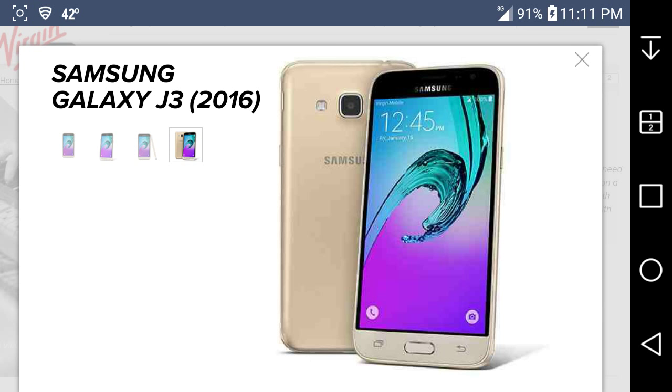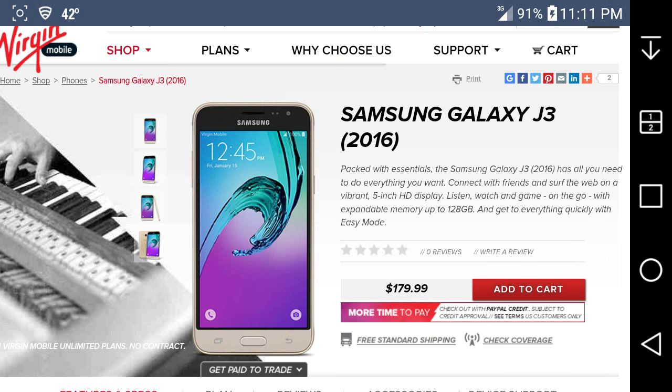It looks like a champagne gold color — it's not metal, it's plastic, but the gold finish gives it a shiny feel, so it looks like metal. In my opinion it gives the phone some class. It looks like a nice phone with great specs at $180 — well, this one got released today on Verge Mobile, January 15th.